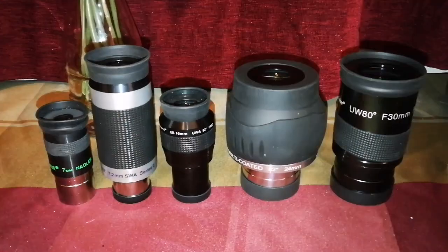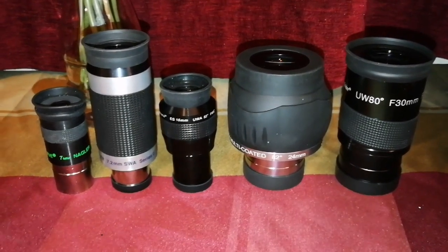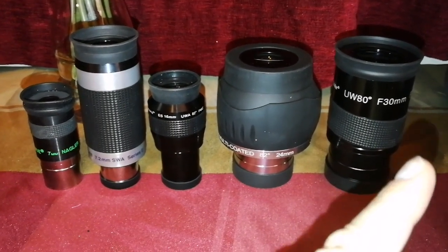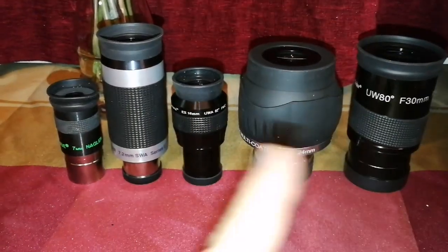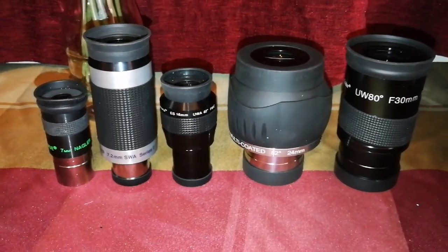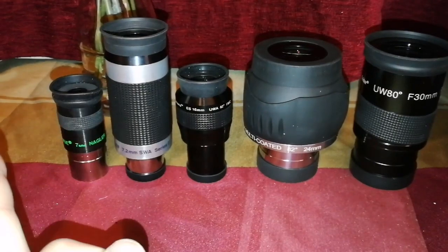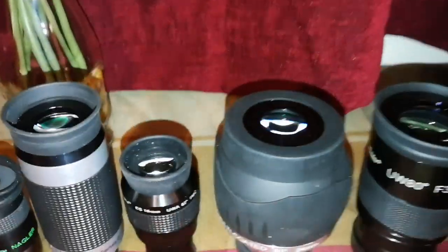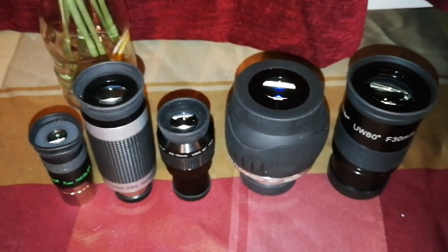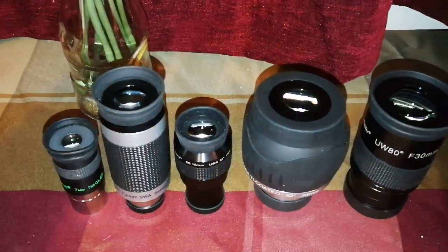Again, this is for the immersion factor — you feel that you are in space, the body of the eyepiece almost disappears. You'll have to roll your eye from this direction to this direction. I've heard the 100-degree ones are like that — you can roll your eye across the whole field of view, as if you are looking through a window. We do the same turning our head left to right to see different parts of the view.